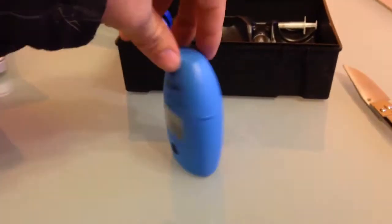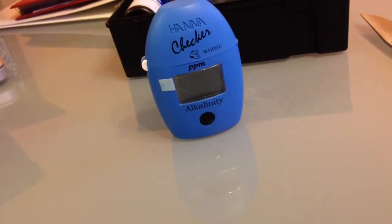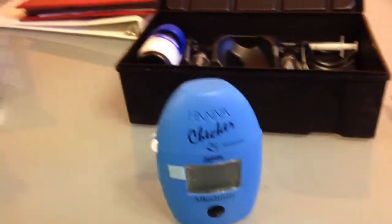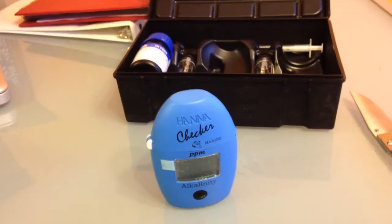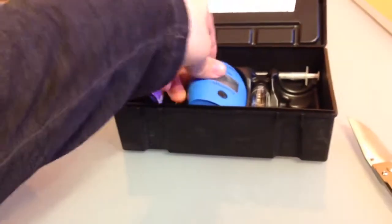We're gonna see how well it works and what my water parameters are — I haven't tested alkalinity in a long time. Thanks for watching. I'm gonna make another video when I get the calcium tester, but it should basically do the same thing. See you guys in the next video.